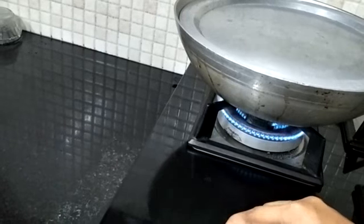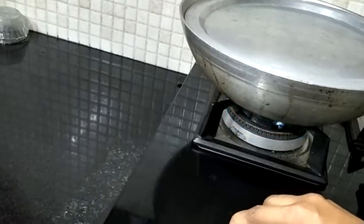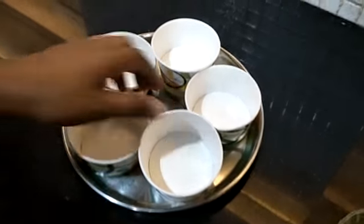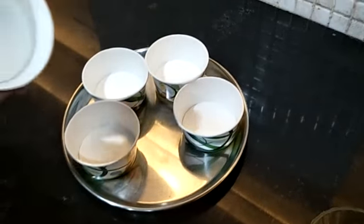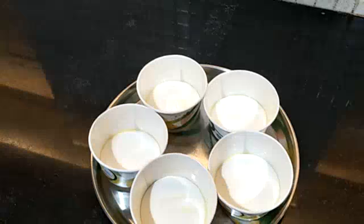So we will turn on the gas and let the pan get hot. Now we are going to grease our cups for our cupcakes. So we have greased our cups, you can see.